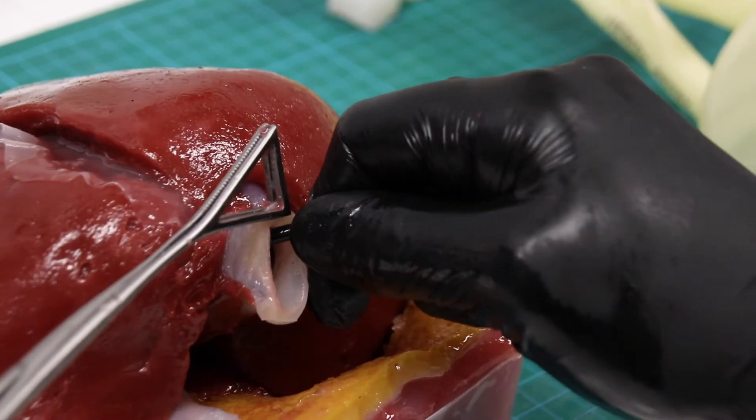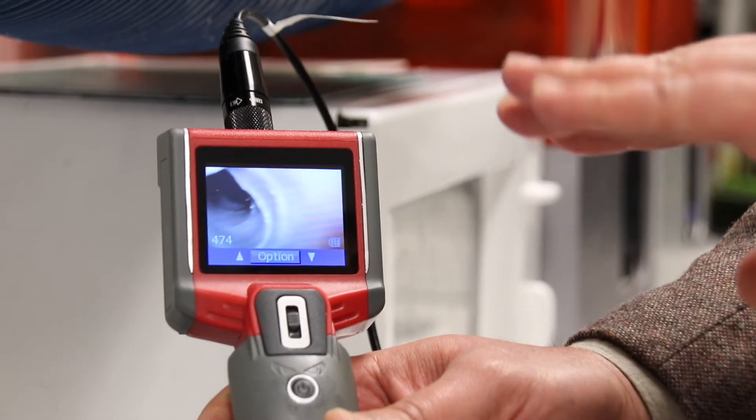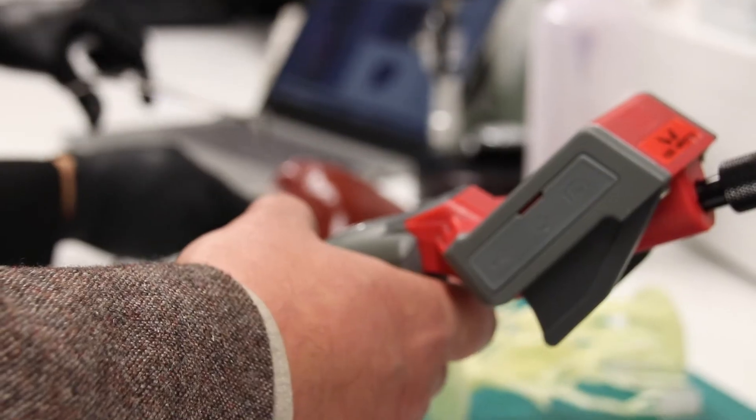So the organ is able to be palpated by the surgeon or a device to be able to pinpoint exactly where that tumor is in the organ, and then it's able to be operated on using that information.